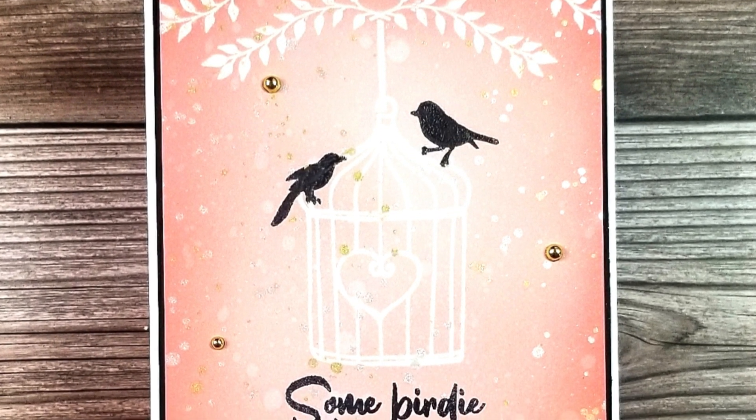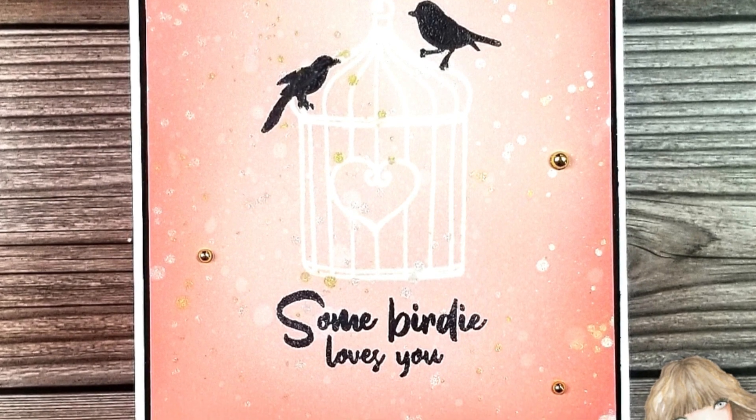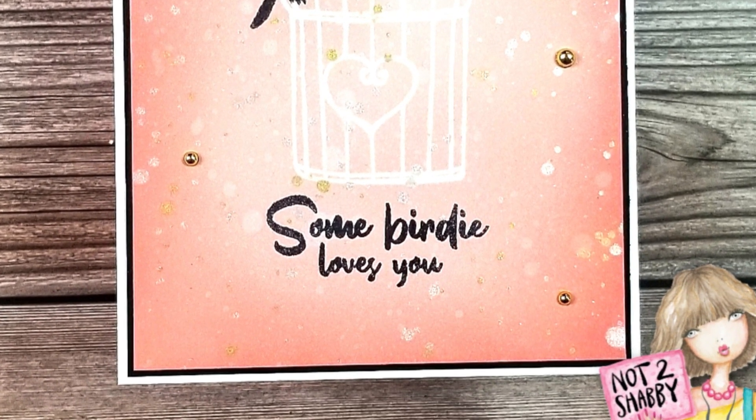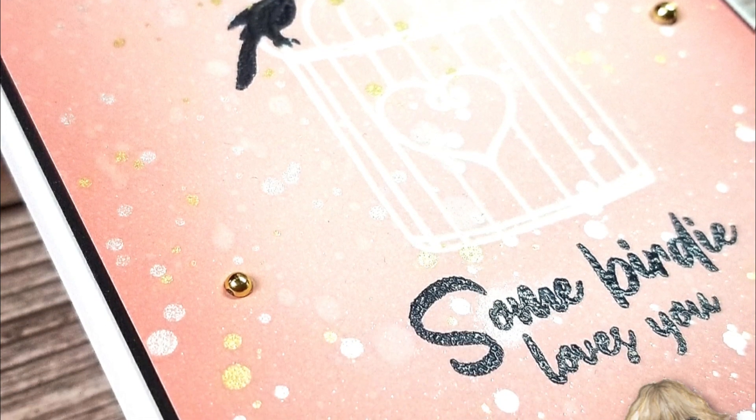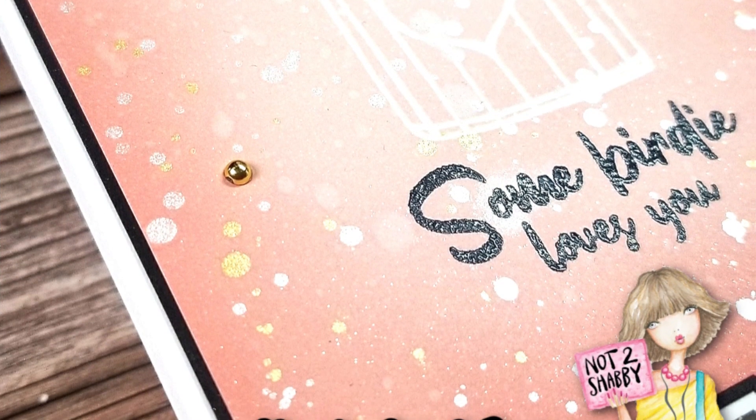Hello everyone, it's Terri here from Cloudy Coral Designs. I am back on a not too shabby channel today and today I am sharing this card that I created using a stamp set from the Box of the Month kit. Let's get started.